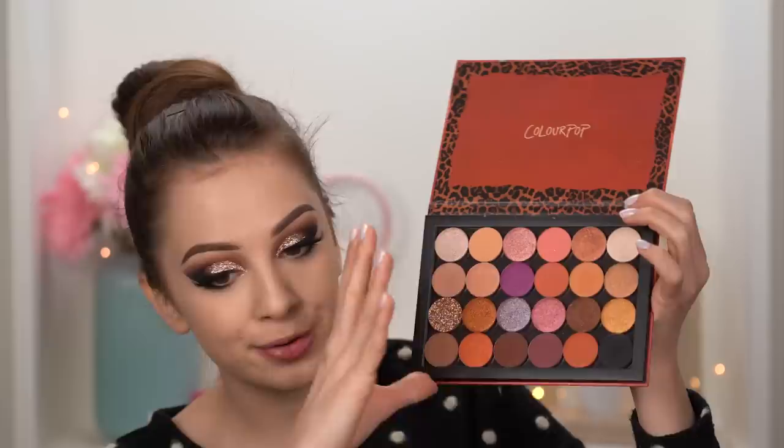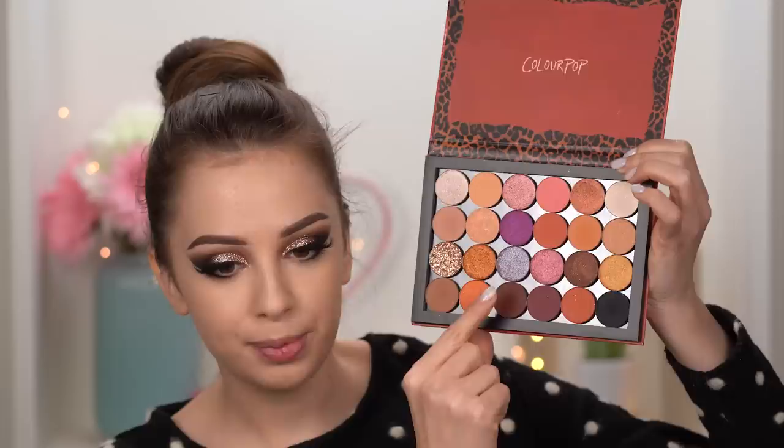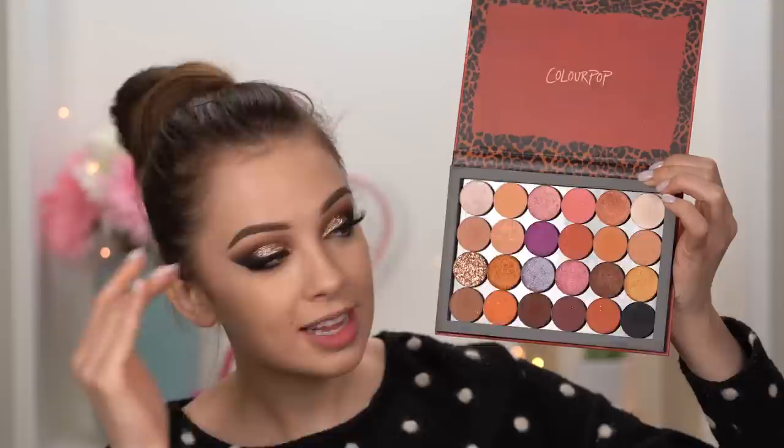You can use any eyeshadow palette you have — don't feel like you need this particular one. The ColourPop eyeshadows are great quality and very affordable, but I only used about four shades: one in the crease, a darker one for depth, the black to set the liner, and one as the glitter base. That's it for eyeshadows. I finished by adding a brown color along my lower lashes.